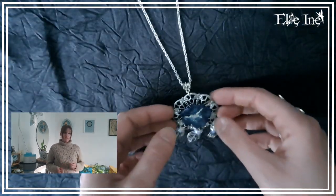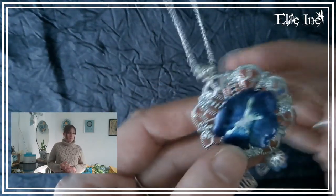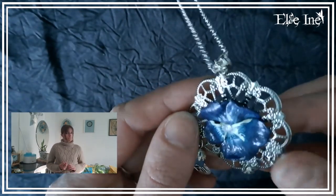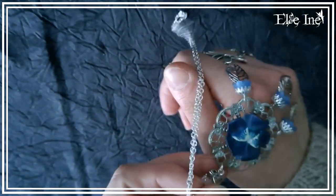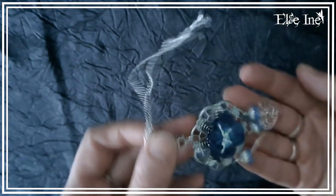Ensuite le collier suivant : j'ai réalisé une canne fleur, plus précisément une canne pétale de fleur. Et avec cette canne pétale j'ai réalisé une fleur de pensée dans les tons bleus, toujours du bleu ! Je l'ai mise sur une petite estampe et j'en ai profité pour faire des petites pompilles en dessous pour faire comme un attrape-rêve, parce que j'adore les attrape-rêves.